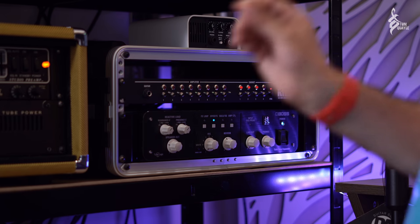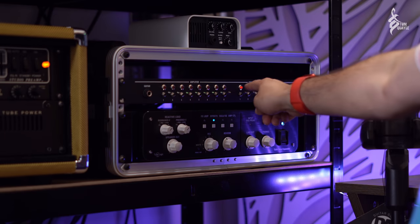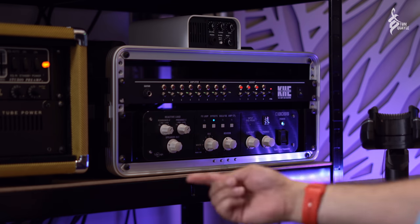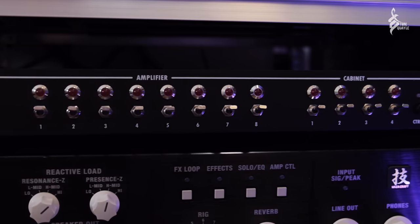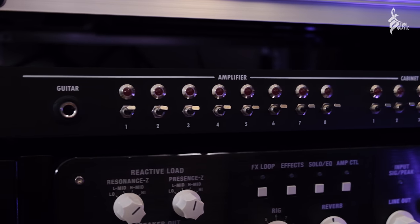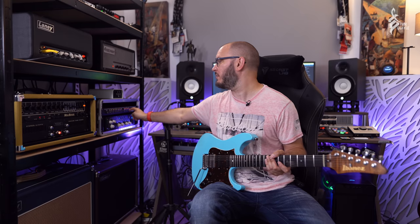It cannot ever damage the amplifiers because every time I switch an amp on with no cab selected, it flashes to tell me there's no load. All of the amps are automatically loaded within the unit so they can never be damaged — their transformers can never blow up — unless you have a cab selected, at which point I can select the relevant amplifier that I want.